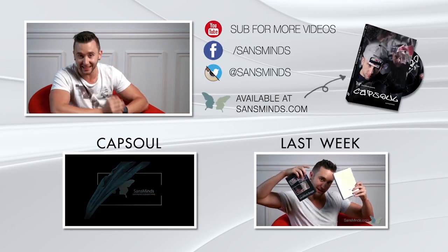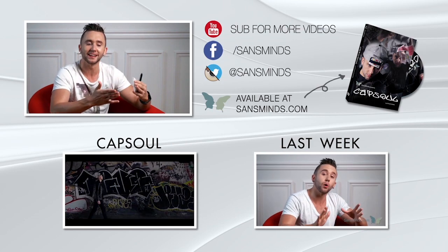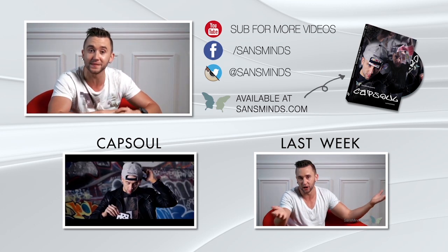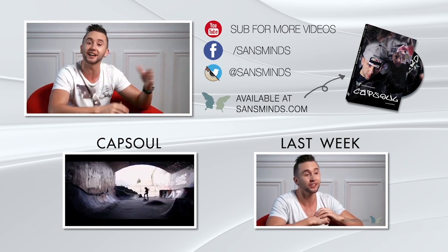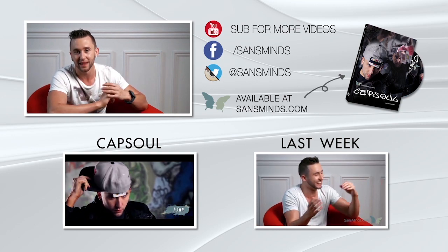That's it from us this week. I hope this giveaway promotional event really helps you out and brightens up your day. Follow us on Instagram, Twitter, Facebook, and YouTube — stay up to date with us so we stay up to date with you. I'm going to see you next week, but before you go, check out last week's lounge and one of our newest effects. I'm Chris, and have a great day.